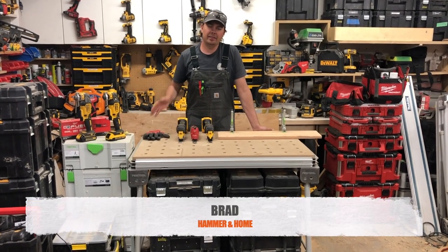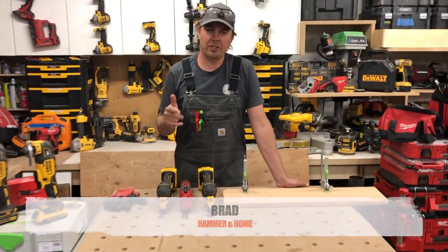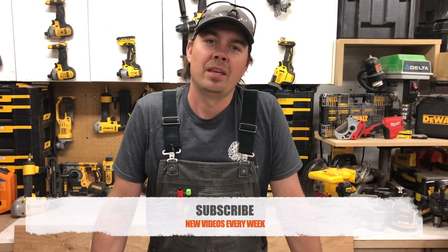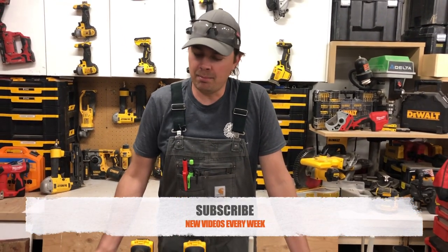Hey guys, Brad here, and today is going to be a good video so make sure you subscribe, hit that notify bell, and give me a thumbs up if you like it. We are going to be taking a look at multi-tools.